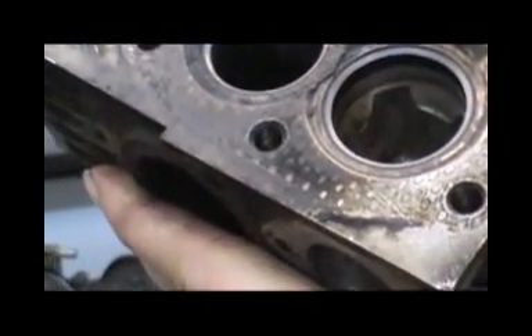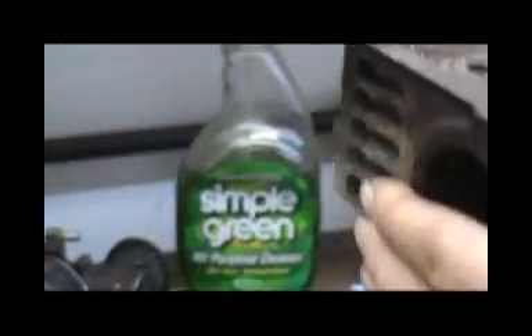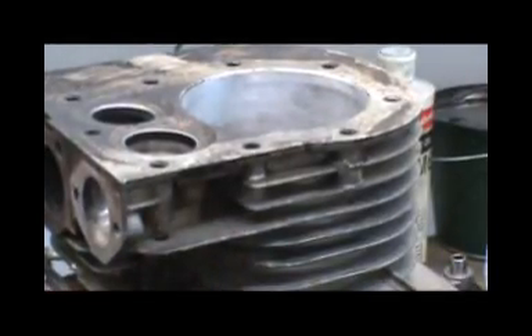See how everything is nice and uniform and clean all the way around - that's about what you want it to look like. That's about it.